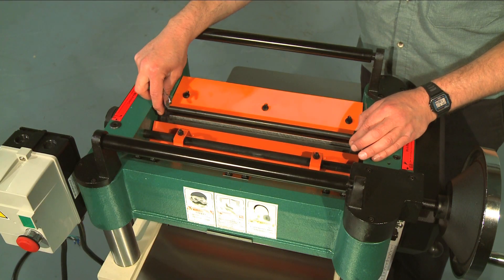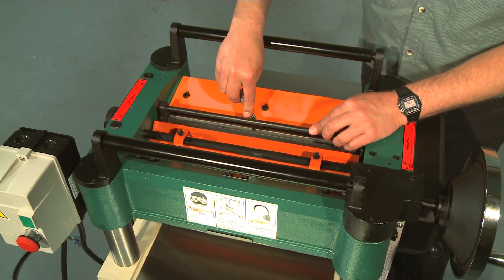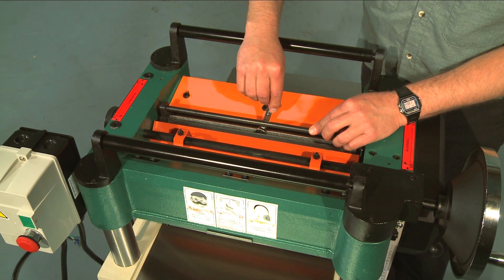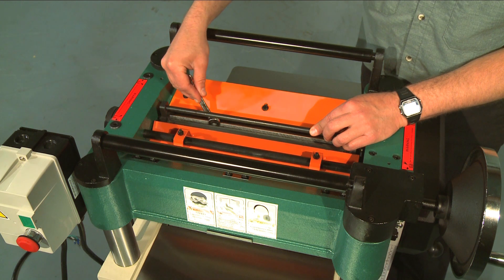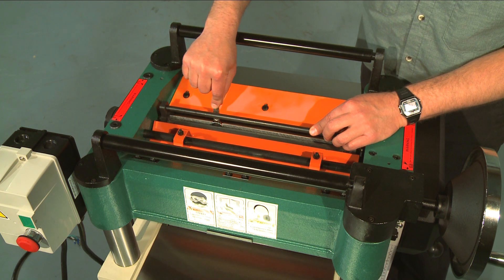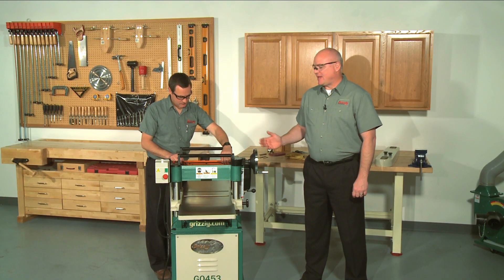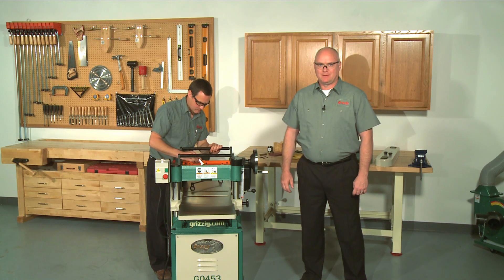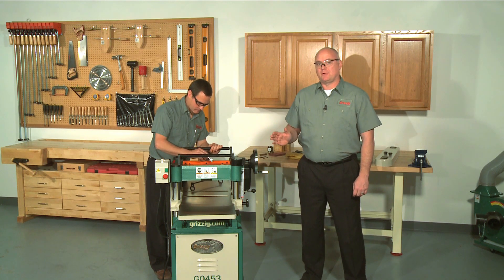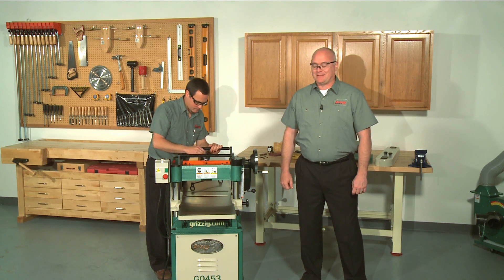If you have a G0454 and want to use springs, simply push down on the knife gauge until all legs of the gauge are firmly on the cutter head and the knife just touches the center pad of the gauge. With the gauge still in place, slightly tighten the gib bolts starting at the middle and working your way to the ends by alternating left and right. Remove the gauge and then repeat this tightening sequence two more times until the gibs are fully tightened. You want to tighten the gib bolts gradually and evenly so that you don't distort the cutter head and throw it out of balance.